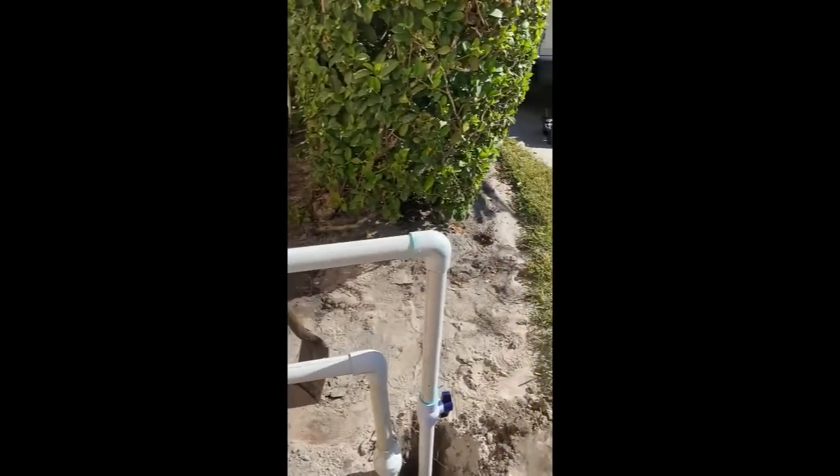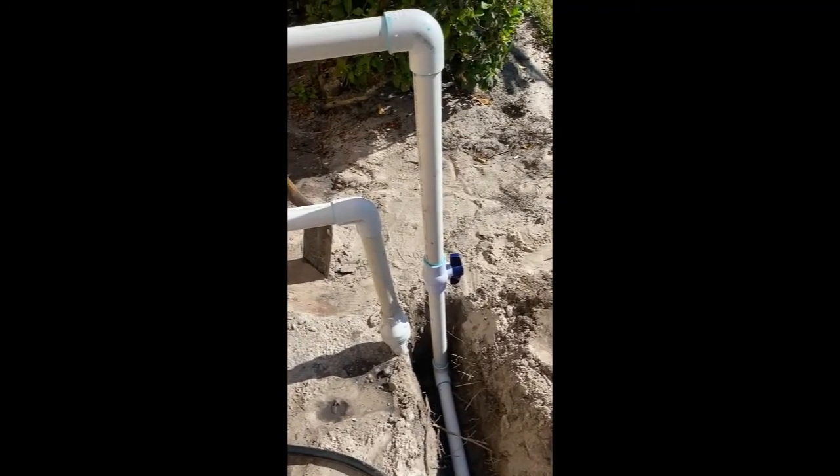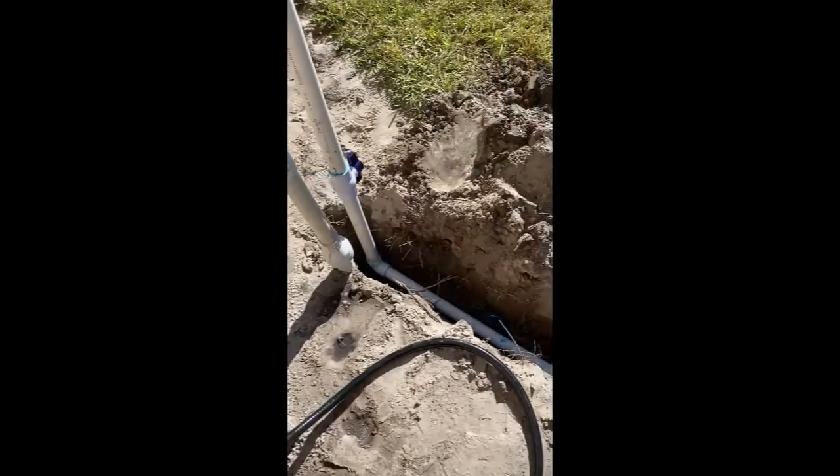We have the ball valve first as a shutoff in case they want to go back to city water — they shut that off, turn the backflow on, and then run city water.